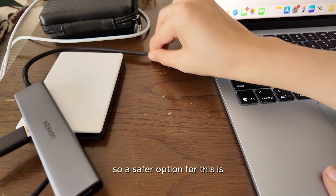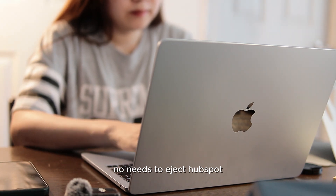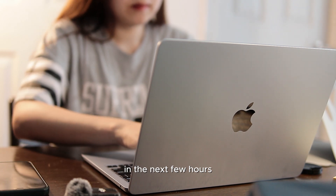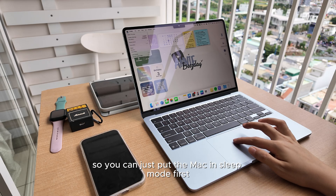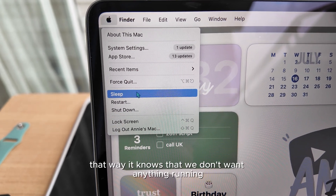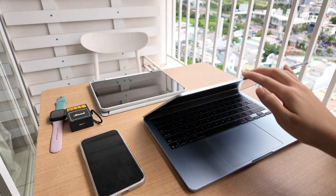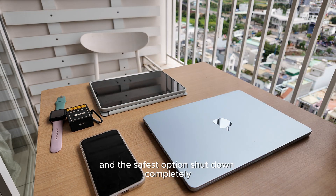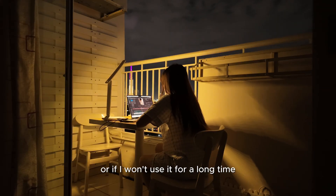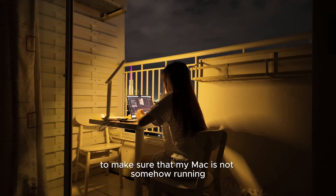A safer option: you can close every activity — no need to eject the hub if you're lazy to plug it in again in the next few hours. You can just put the Mac in sleep mode first, then close the lid. That way, it knows we don't want anything running. And the safest option is to shut down completely. I do it after my work is done for the day, or if I won't use it for a long time, to make sure my Mac is not somehow running.